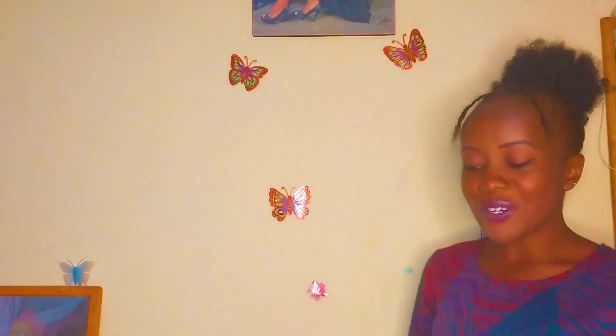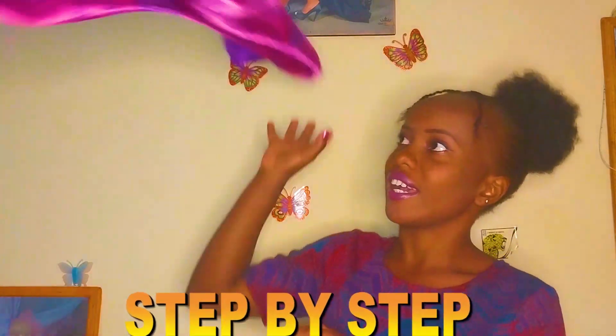The most important step is following this video step by step from the beginning to the end. What you need is a scarf, and depending on how good you are at this, you also need a flat surface where you can place it. But I'm here to guide you — if you don't have a flat surface, you can just use the air as a flat surface.